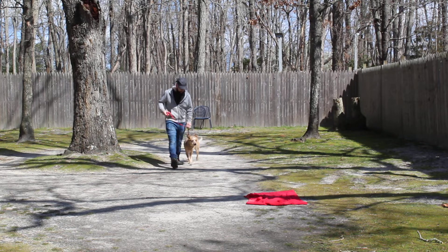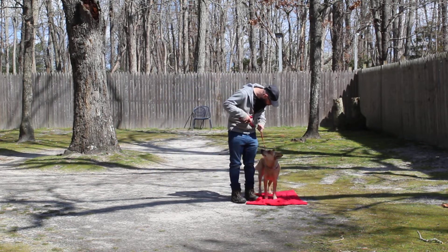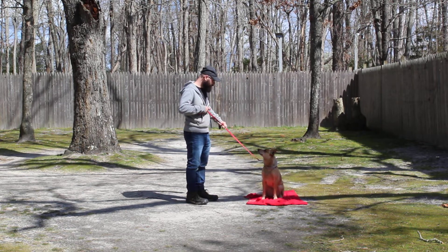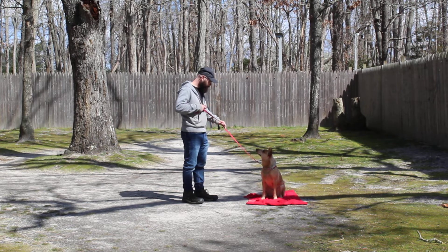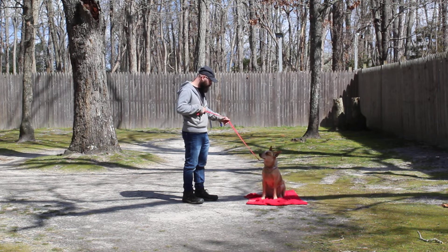The biggest thing with Reba — she's super smart, needs a lot of exercise but also a lot of mental stimulation. Nice automatic sit-stay. If you think she may lay down, anticipating that down command, you can have a little bit of upward tension on that leash to prevent her from going down. That was much, much better.